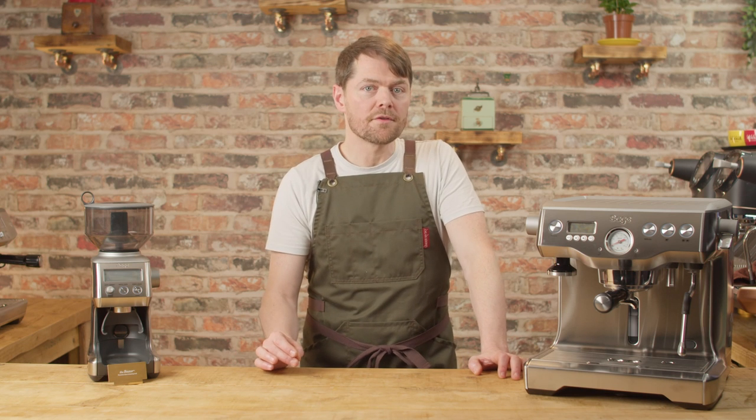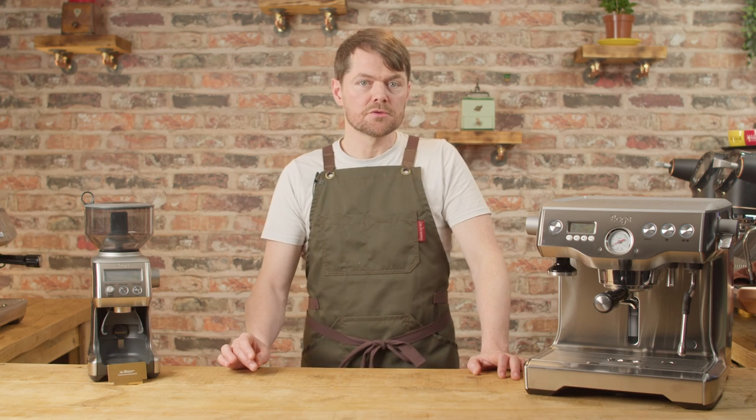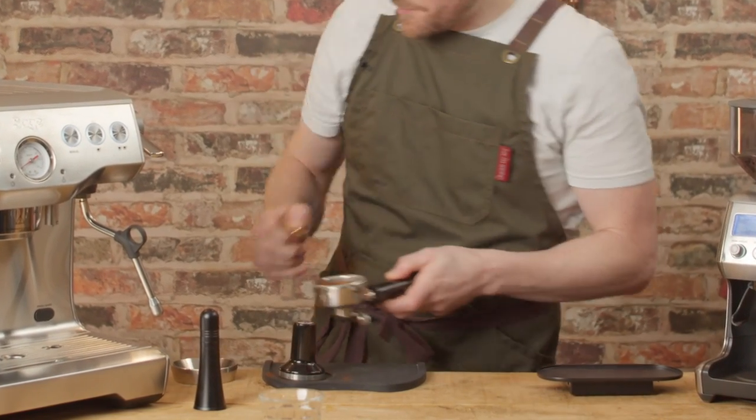Dose weight and dose volume aren't quite the same thing. I need to know what the dose weight is so I can aim for a 1-to-2 ratio — for example, if it's 21 grams then I'm looking for a 42-gram shot for a 1-to-2. The most important element of dosing is volume, which means the height of the puck. This is what the razor tool does: as well as ensuring a level puck, it ensures the correct headspace — the space between the puck of coffee and the shower screen above.